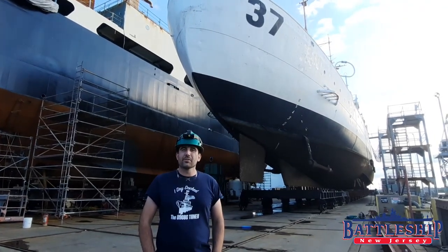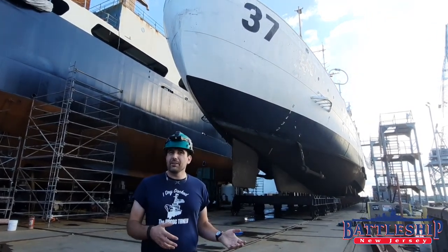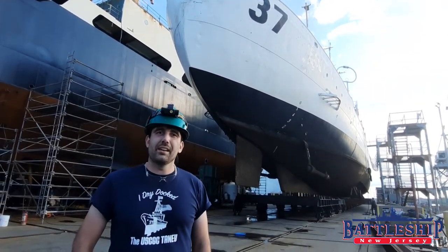Hi, I'm Ryan Szymanski, curator of the Battleship New Jersey Museum Memorial. As many of you know by now, before I became the curator of the Battleship, I spent a number of years as a site manager on the Coast Guard cutter formerly known as Taney here.